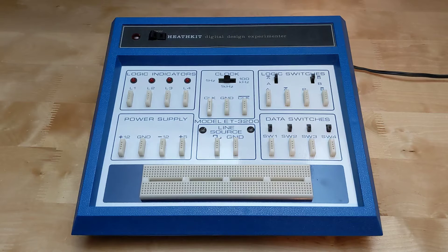These included the ET100, ET6800, and ET3400 microprocessor trainers, the ET1000 analog digital circuit design trainer, the ET3100 electronic design experimenter, the ET3200 digital design experimenter, the ET3300 laboratory breadboard, the ET3600 analog trainer, and the ET3700 digital trainer. They all had model numbers using the ET prefix and were offered as kits that had to be assembled. Most were also offered as a corresponding ETW model that was factory assembled and sold at a higher cost.